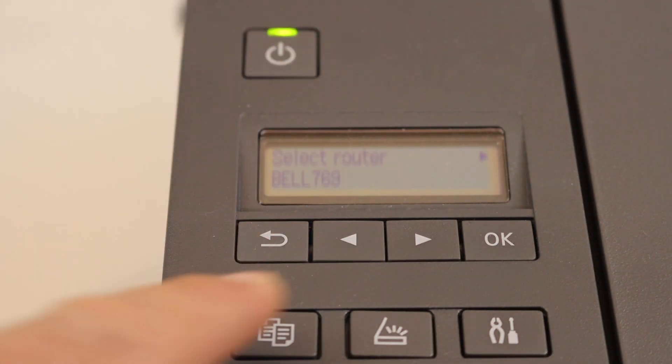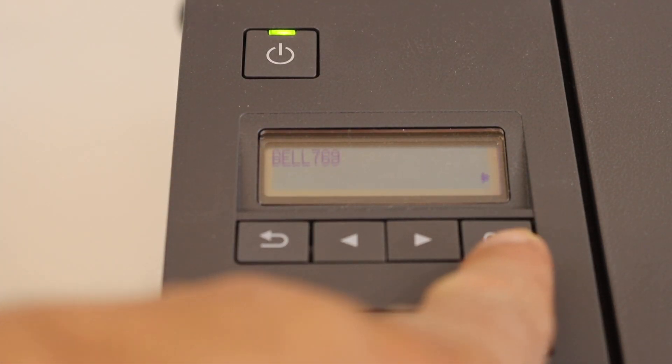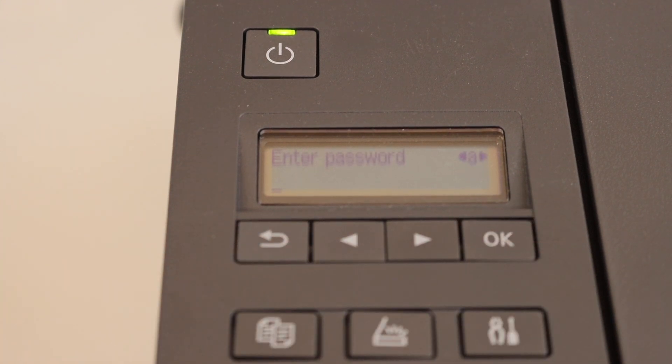Select your Wi-Fi network using the arrow keys and click OK. It will show up the name of the Wi-Fi network — confirm with OK — and now we have to enter the password.